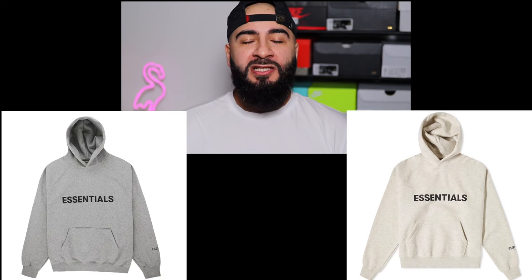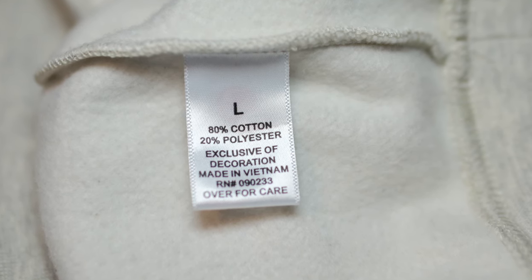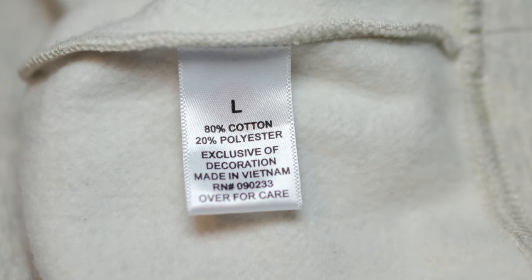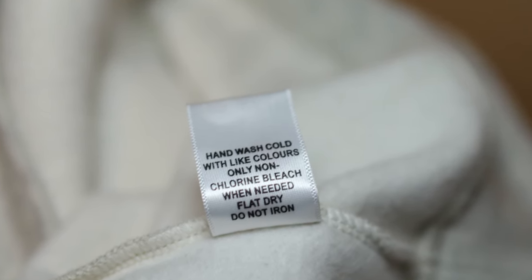I have got the light heather oatmeal colorway. The one I really wanted was the heather oatmeal, and I know the names can get a bit confusing, but let's just say the heather oatmeal was a bit more gray rather than this creamy colorway. Now reading the tag, it reads large, 20% polyester and 80% cotton — so you already know this is a very heavy hoodie, but very quality in terms of its feel. It does say hand wash only and to wash with like colors, so it's a bit of a risky one sticking it in the washing machine. Sticking it in a tumble dryer is a no-go for me, because if you don't hang dry this hoodie, I can see the lettering falling off pretty easily.